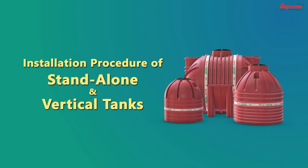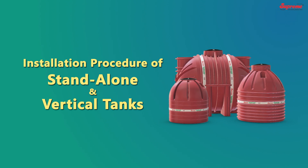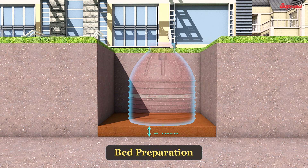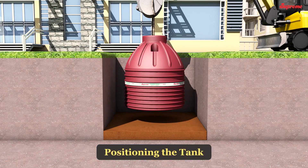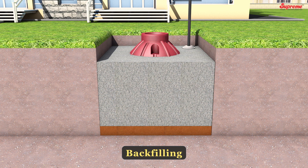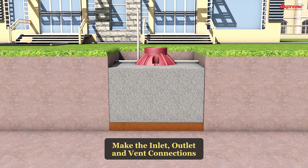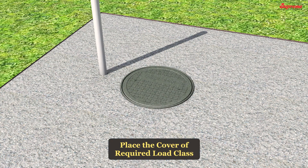The installation procedure for stand-alone and vertical tanks remains the same — follow the simple steps shown in the images. Excavation: Bed Preparation: Prepare a 6-inch thick, even, flat, and sufficiently hard bed of granular material and compact it properly. Positioning the tank: Lower the tank and position it in the pit. Fill the tank with water up to one-third capacity. Backfilling: Complete the backfilling as per the standard guidelines. Make the inlet, outlet, and vent connections, then place the cover of the required load class.